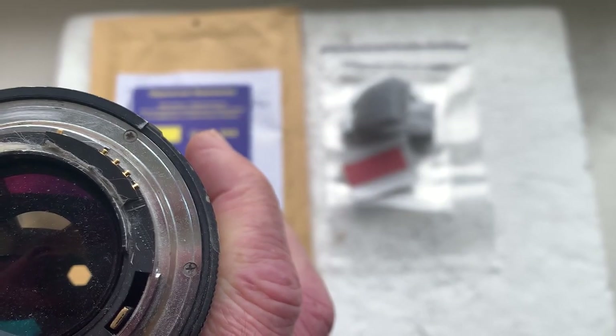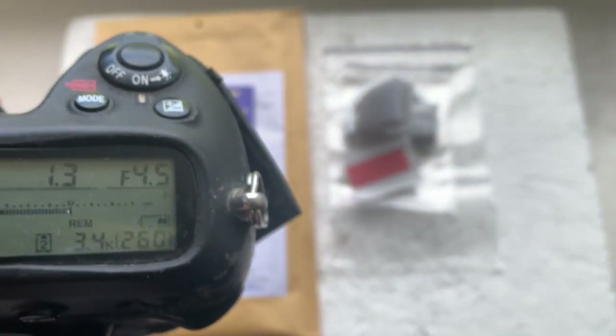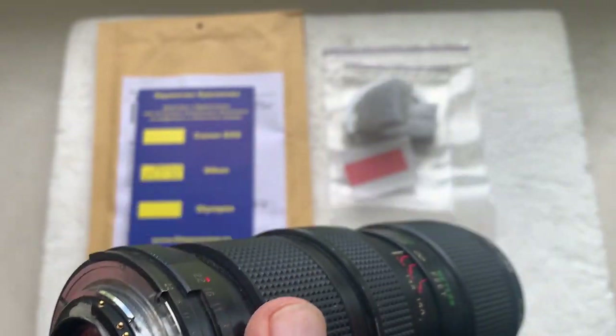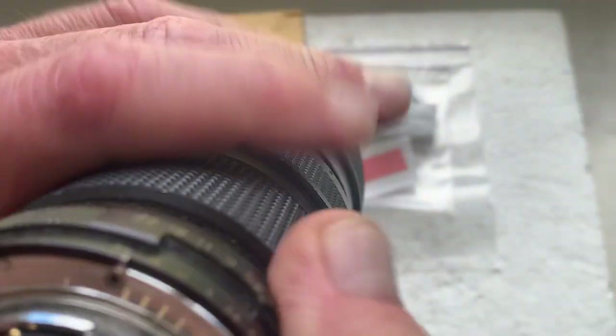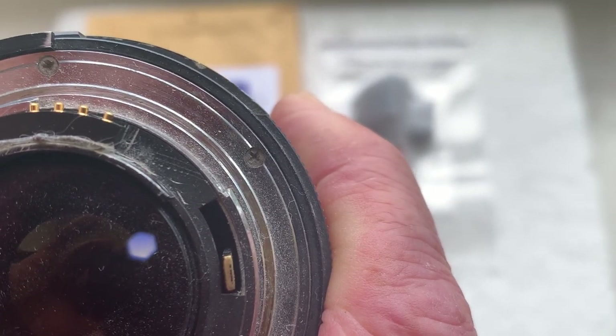Install the chip on the double-sided adhesive tape and check in the camera. If your camera shows the aperture, remove the lens with the chip out of the camera and mark the borders of the chip on your lens mount.